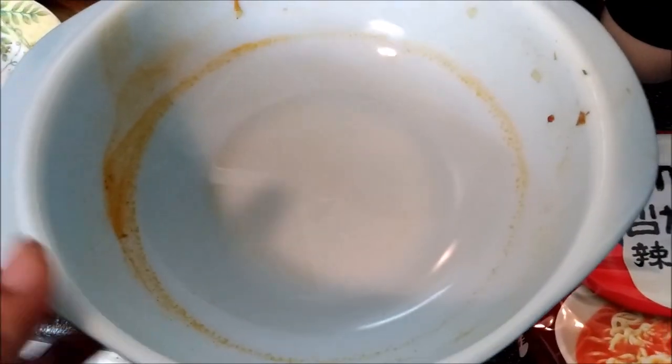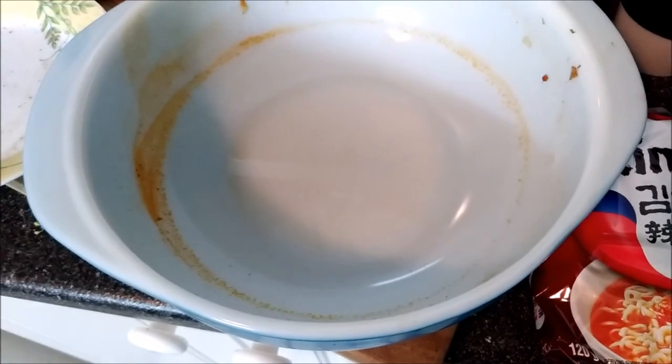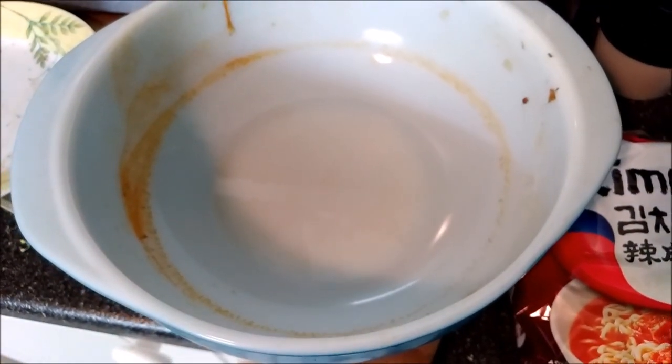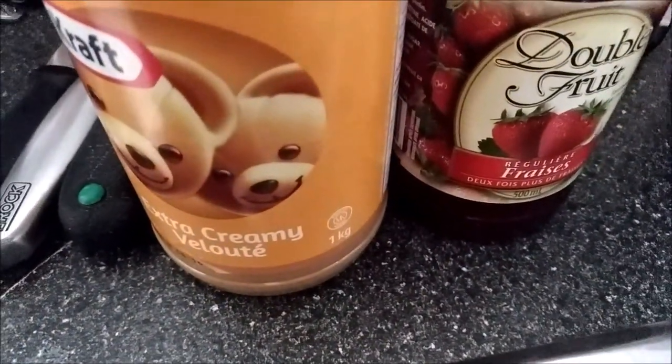You'll also need some cayenne pepper. You'll need a bowl, clean or previously used to make kimchi. You'll need bread. And you will need PB&J.